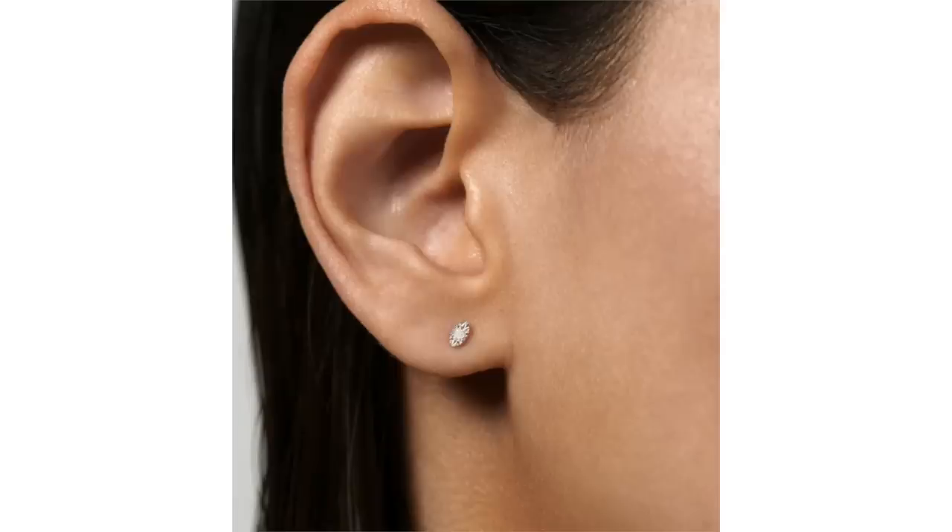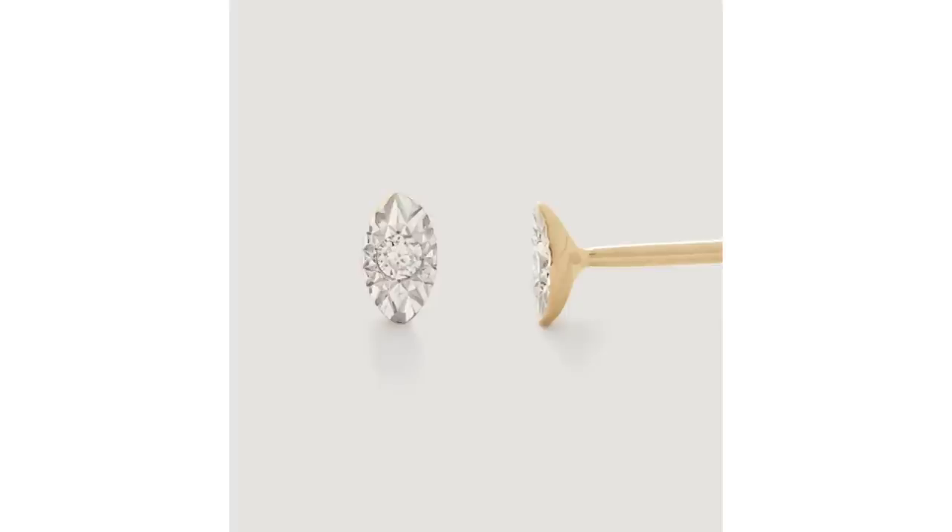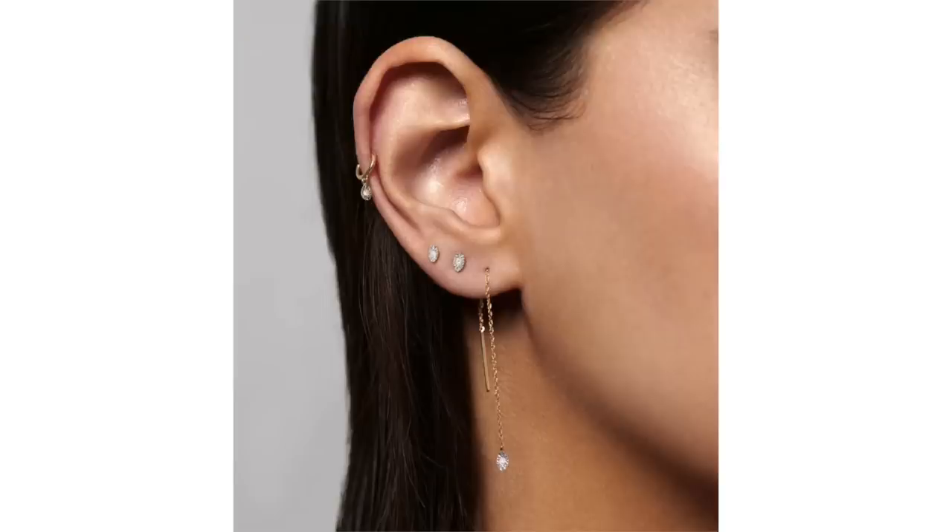This line is possibly giving the diamond solitaire a run for its money as my favorite. I just think they are so lovely — really dainty, very wearable, and easily layerable as well.